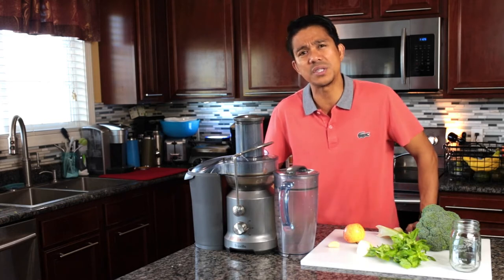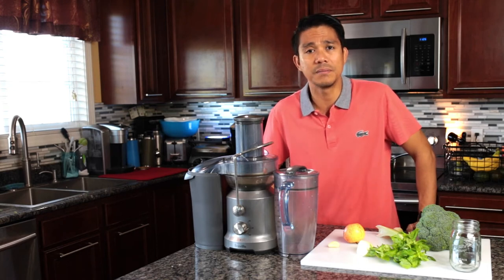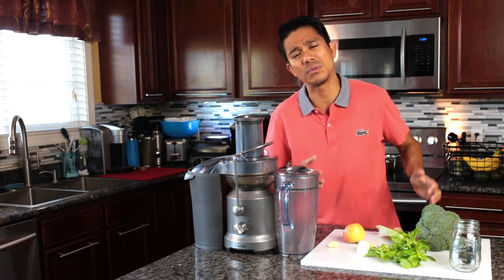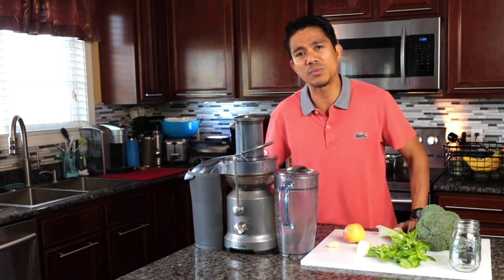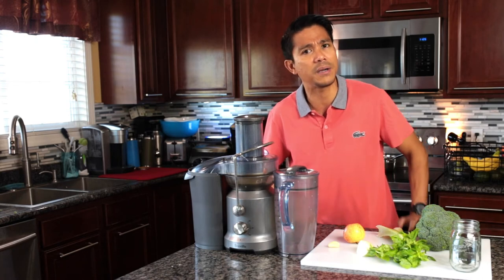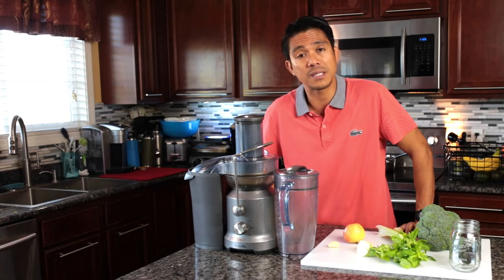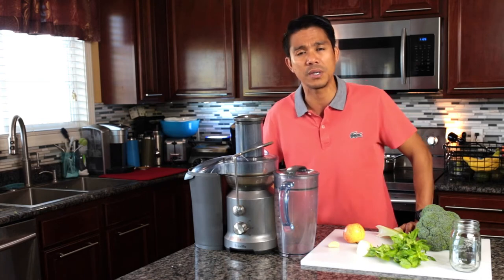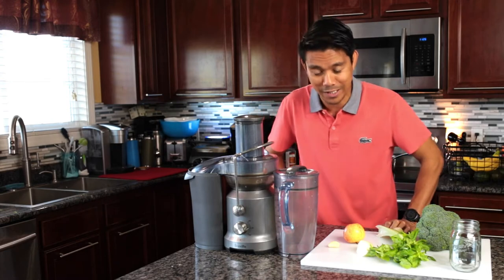I just lost one of my friends to cancer, and that's really sad. I've been trying to convince him, but it's really hard — even convincing family and friends is difficult. Anyway, I don't want to be sad because today is actually my birthday, so let's stay focused on this recipe.